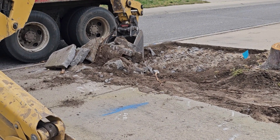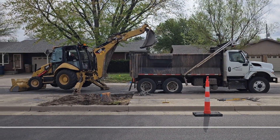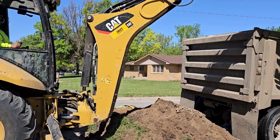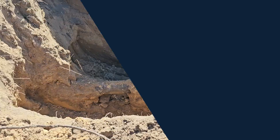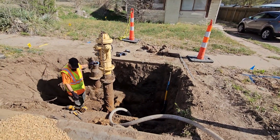Then excavation of the area can begin. Once the infrastructure is exposed, crews can get to work removing it.